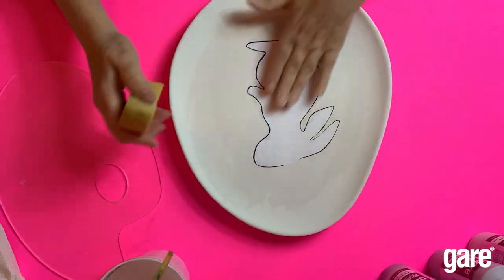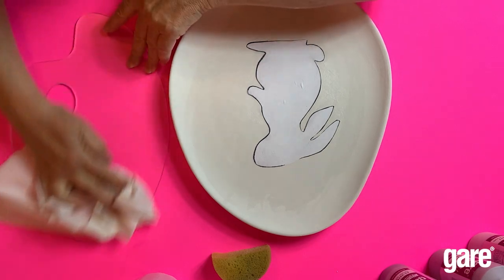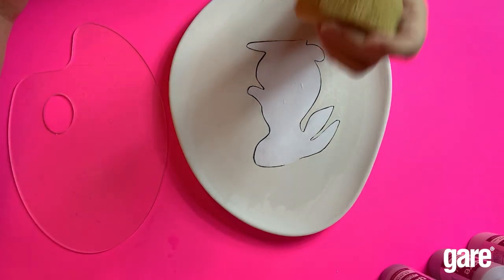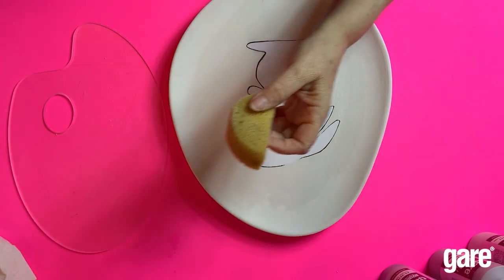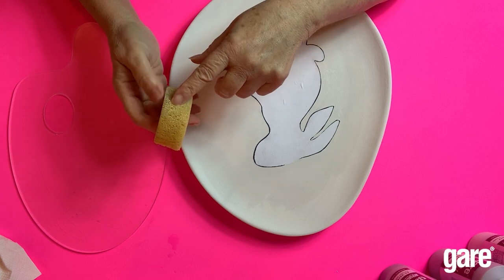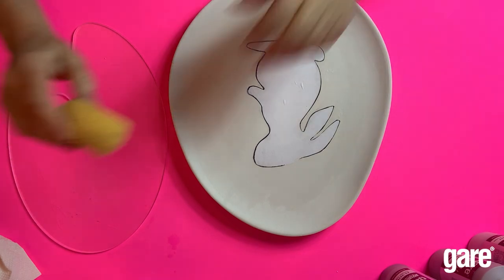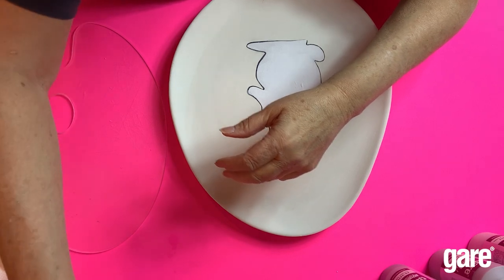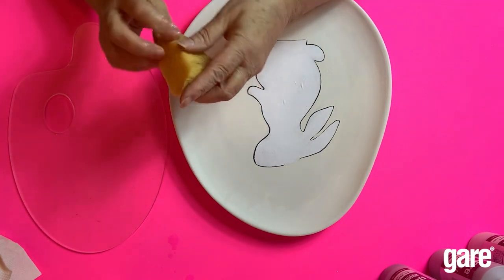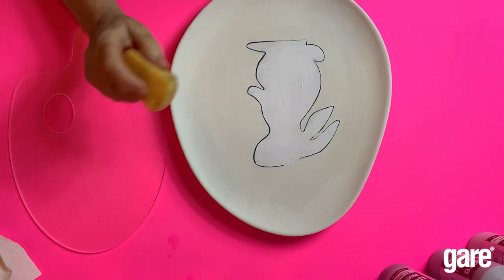Now I'm gonna explain how to do the ombre look. The important part is to have a half sponge — you want a rounded edge sponge. Make sure your sponge is round, make sure it's damp and wrung out. You've got a damp sponge with a rounded edge — the color on it is just from the last color I used.